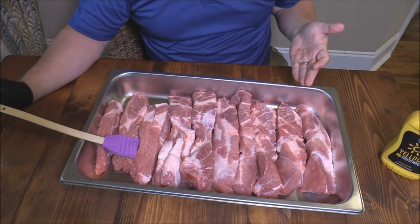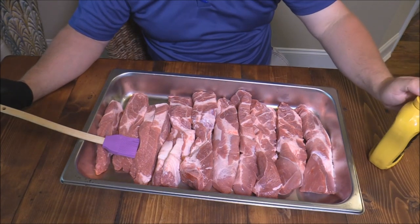Hey y'all, Joe here, Southern Coastal Cooking coming at you. Tonight, or this afternoon, we got some wonderful country style ribs and some more of those butcher's barbecue products.